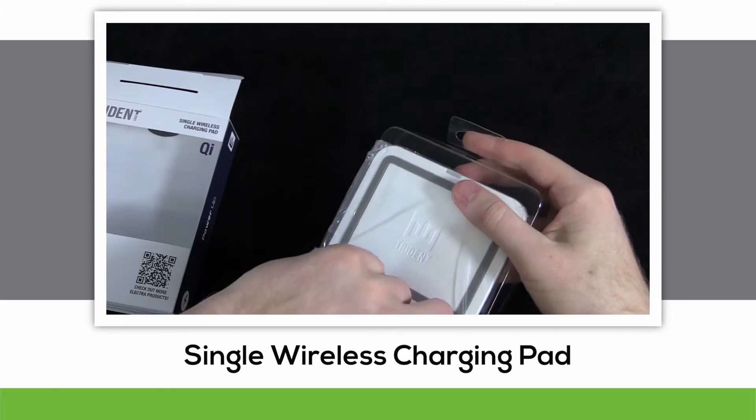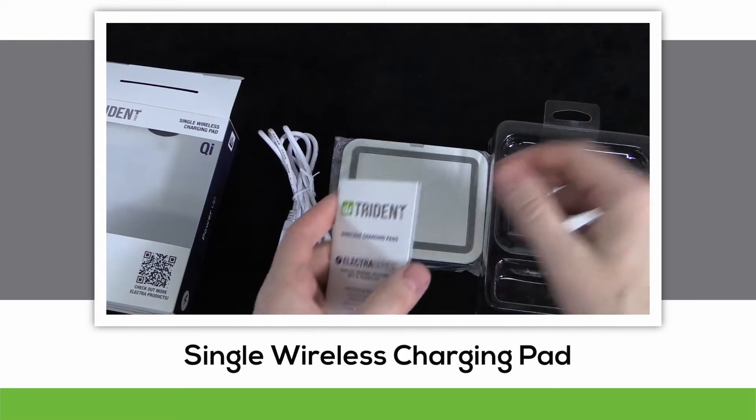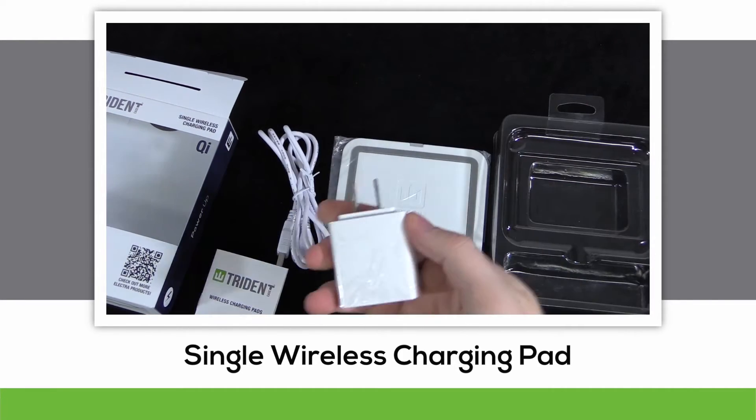Open up the package and you'll be able to see the contents. There's a four-foot power cord, the charging pad itself, a handy little instruction booklet, and the USB AC adapter.